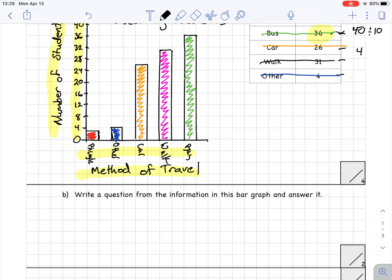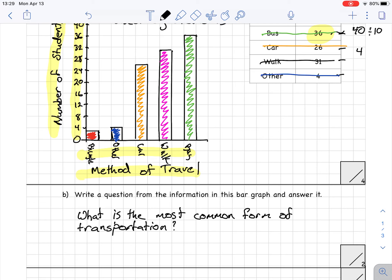Part B: write a question from the information in this bar graph and answer it. You can write simple or complicated questions. I'm going to write a simple one: 'What is the most common form of transportation?' Looking at the graph, the bus is the most common form of transportation. Make sure you write the question and answer it — do everything that's asked of you.